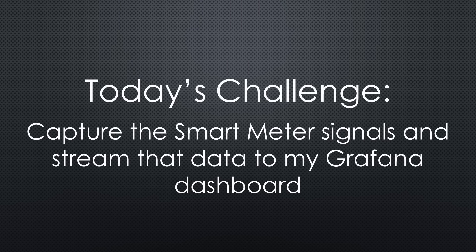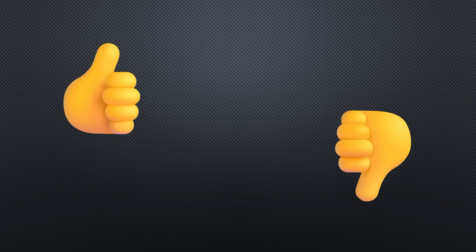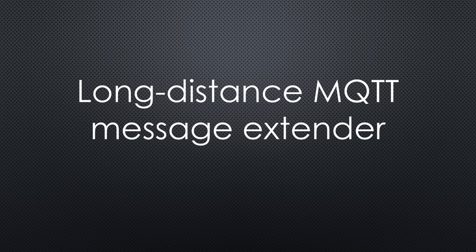Today's engineering challenge is clear. Can I successfully capture the smart meter signals buried deep beneath layers of reinforced concrete and stream that data to my Grafana dashboard? Will I impress you with Swiss ingenuity or will I end up banging my head against the walls of the bunker? Stick around, because either way it's going to get interesting. In the unlikely event of success, I'll have created a prototype for a long-distance MQTT message extender.